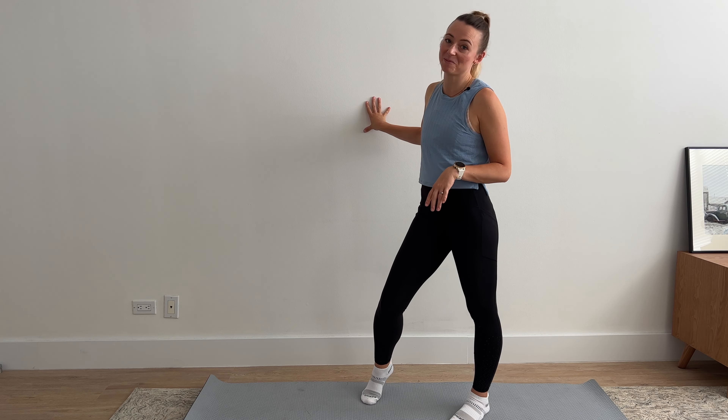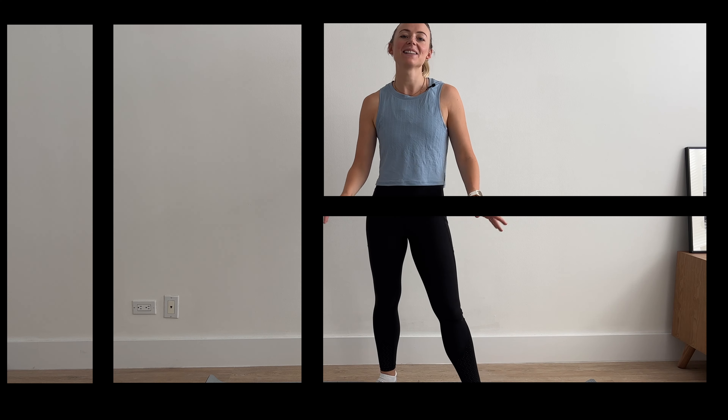Who would have thought that a wall would be such good resistance? Hey guys, welcome to another runner's strength workout. My name is Alina Kennedy. I'm an Australian trained physiotherapist, runner, and personal trainer based in New York City.